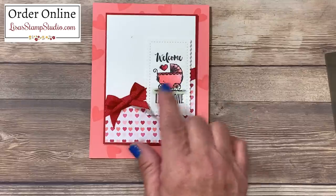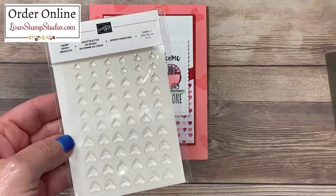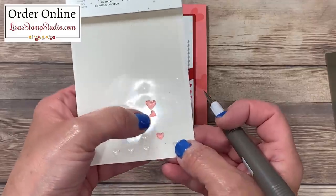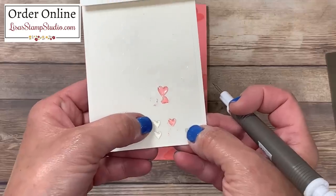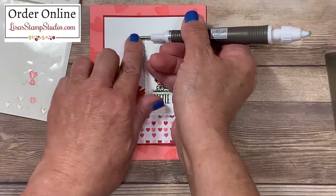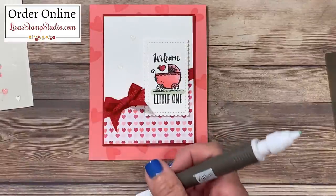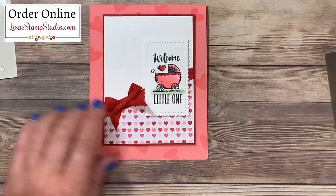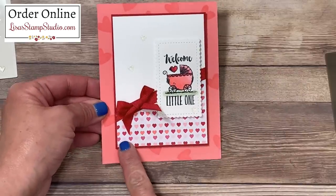I chose to add one other embellishment to play up that designer series paper and the image in our baby buggy — these are the heart epoxy droplets, and you can see they come in a variation of sizes. I've got some left over that I'm going to use, and I want to show you something: I actually tested coloring these with my Stamp & Blends alcohol markers, so you can change the color of these clear epoxy shapes into any color you choose. I'm going to lift one of the smaller ones — there's a glue dot already on the back, which makes them really easy to use. Although they may not seem very visible on that white layer on camera, in person they're quite stunning because there's a little bit of texture. If you want to color them, let them dry for a few seconds and then add them to that white layer for a little more color. And there we have our completed card — that angle really creates a lot of interest!